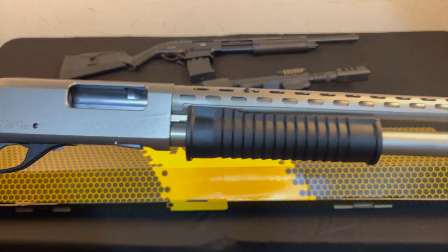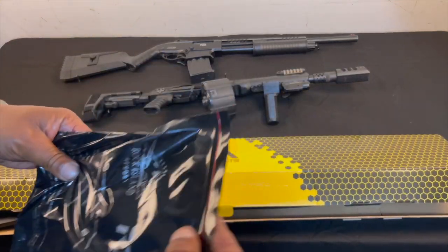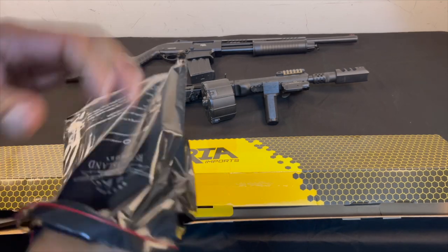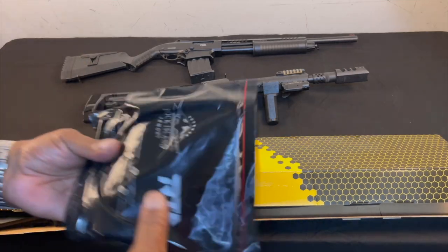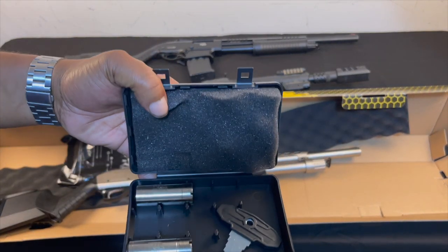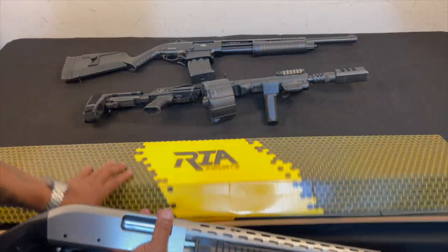Let's see what all is in the box. We got the cleaning rag and a manual. What else is in here? A choke set with a choke key.